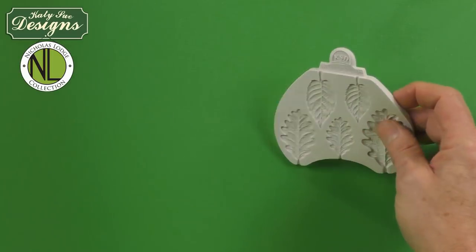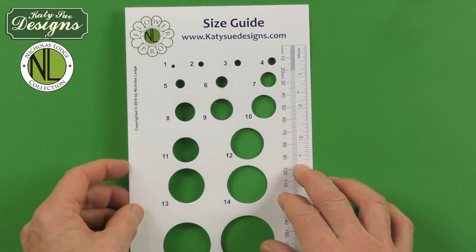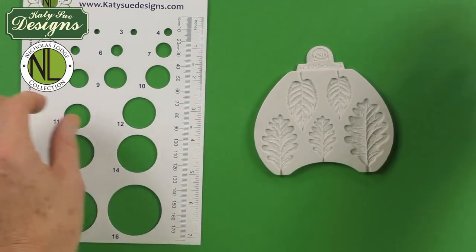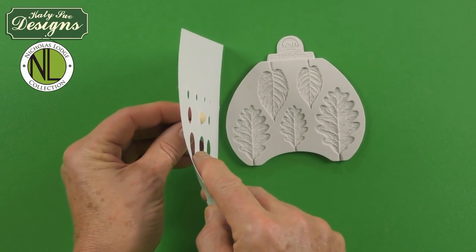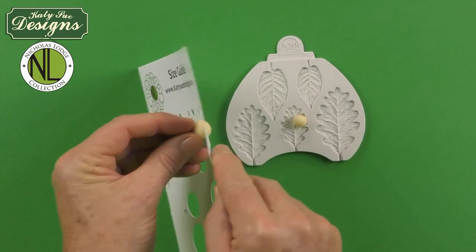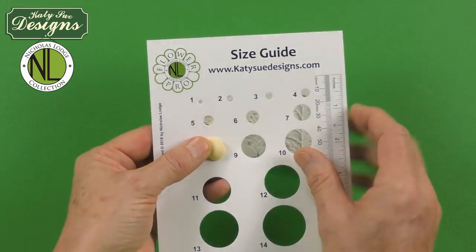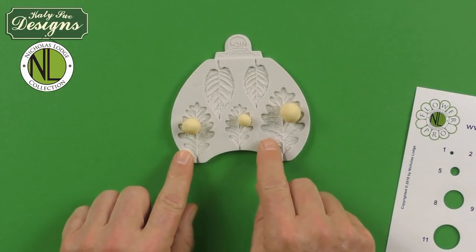We're going to use the size guide, which is part of my Flower Pro and is included with the Flower Pro book. For oak leaves, we're going to use a number six size for the small, a number seven size for the medium — both measured one third below, two thirds above — and then for the large size oak leaf, a number eight small. So the three sizes are six, seven, and number eight small.